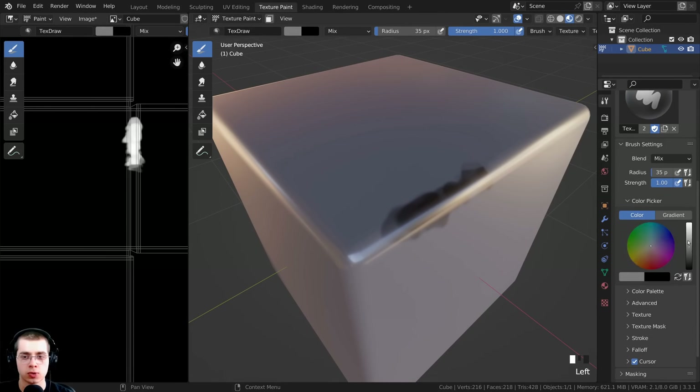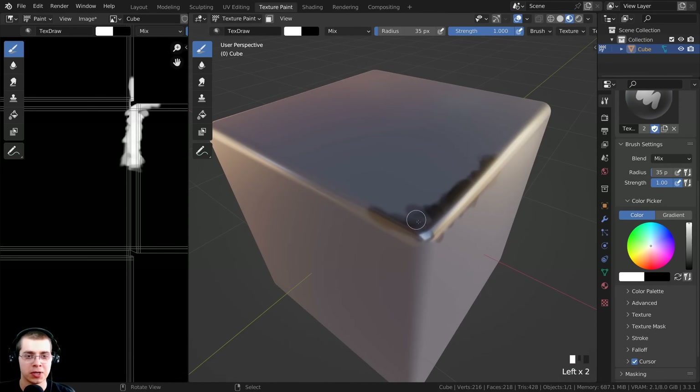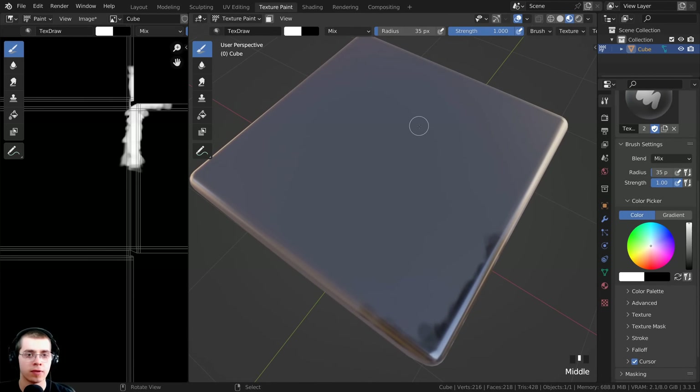You can just change the strength of the color by changing the color value here. I can start to paint along here and make the edge kind of metal, but you don't have to just use this for edge wear. You could use this for really anything - if you have a certain area of your object that you just want to be metallic, you could just paint that certain area with metal.